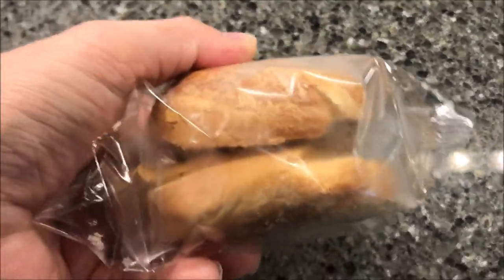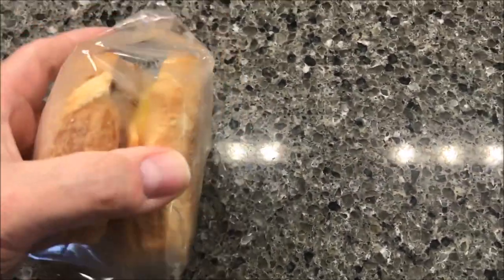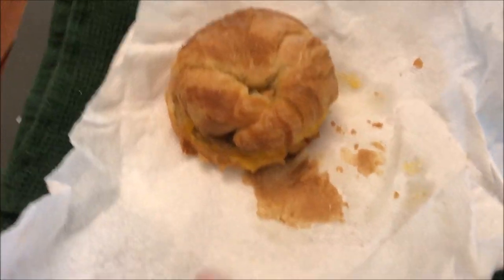Here it is — frozen hard as a brick. It's a pretty thick sandwich. I'm going to take it out of the plastic, make sure everything's lined up on the croissant, wrap it in a paper towel, and I'll be back.